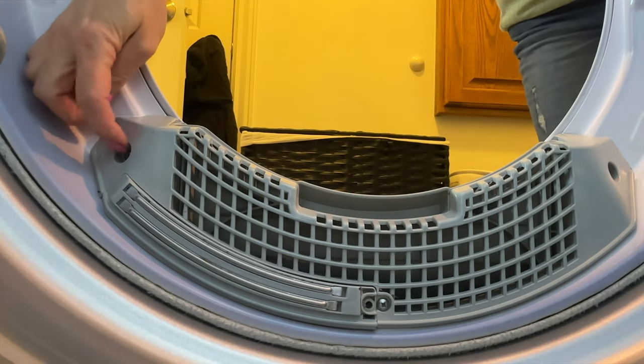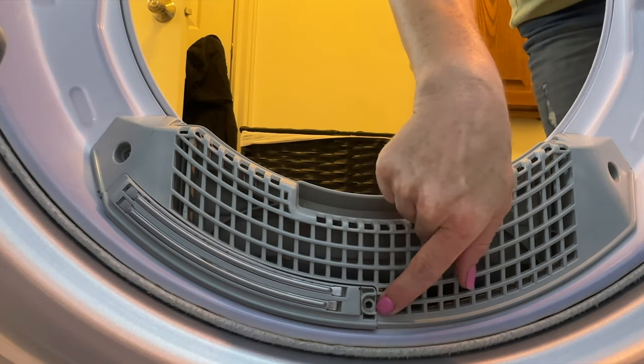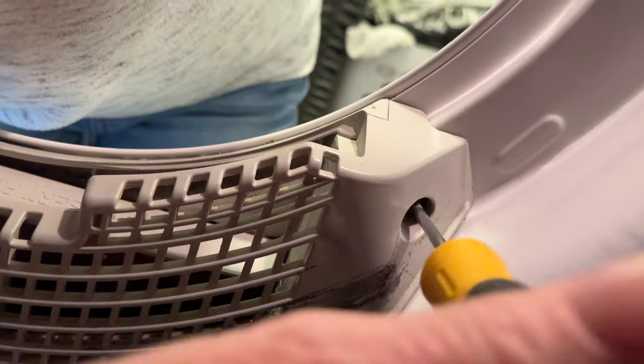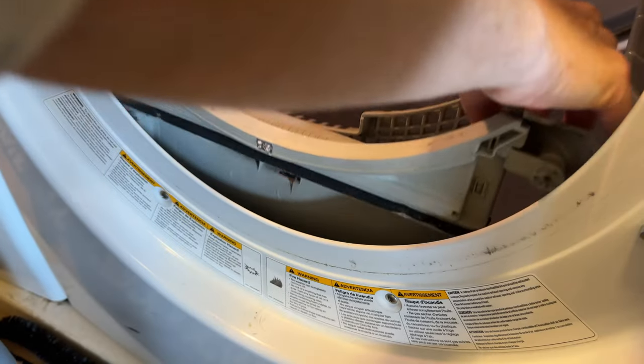From experience I know there is a lot of lint still down there, so we are going to remove the lint housing. There are three screws you will need to undo: two on the sides and one in the middle. Now I'm missing the middle screw, but you are going to want to leave that in — that is what holds the sensor.